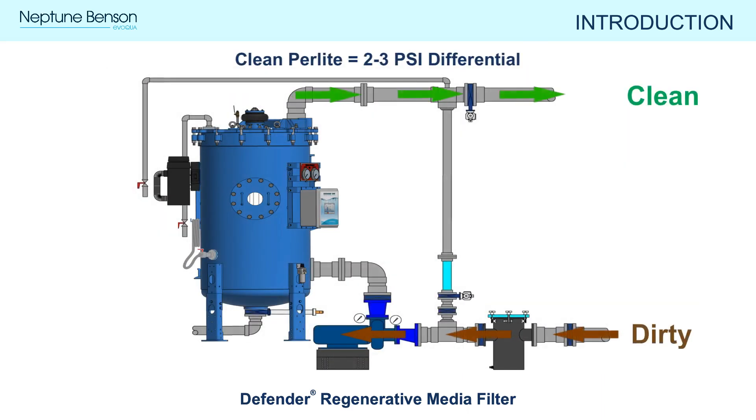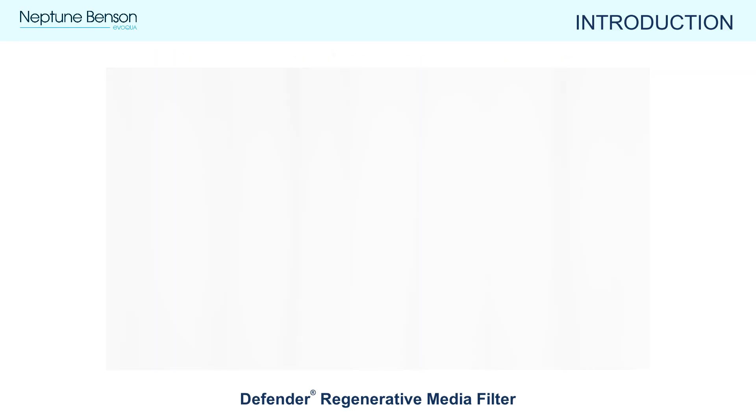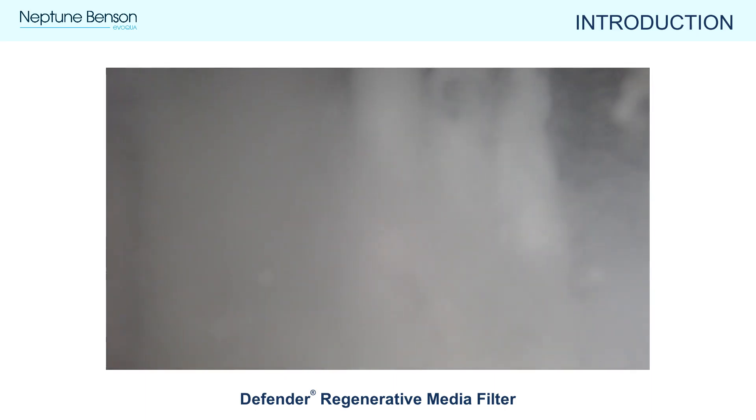Clean perlite media typically has a pressure drop of two to three psi. As the perlite captures contaminants, the pressure differential will begin to increase over time and can be observed using the pressure gauges or on the filter controller display. Once a day, or when the pressure differential reaches 10 psi, the perlite media should be regenerated.